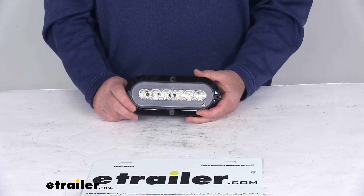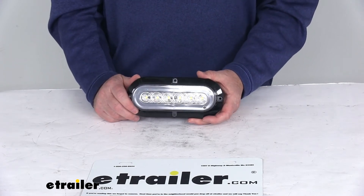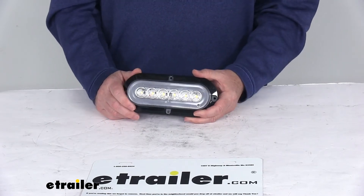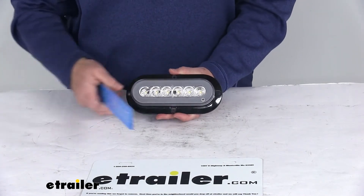The light is DOT — Department of Transportation — compliant and meets Federal Motor Vehicle Safety Standard 108 requirements in any 360-degree position. Power draw at 12.8 volts is 0.386 amps.